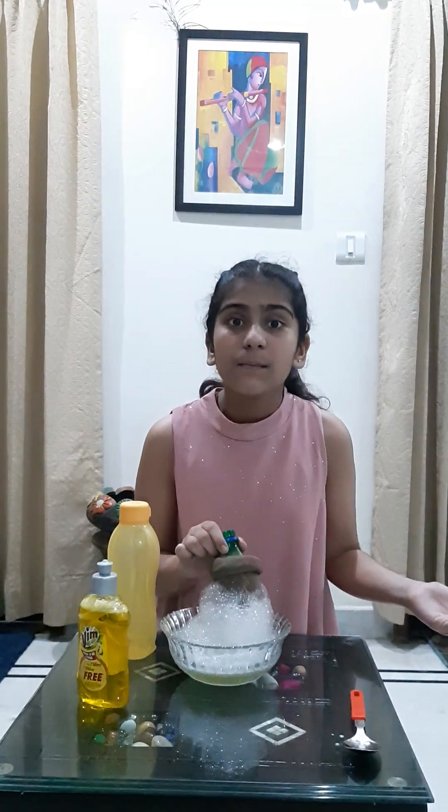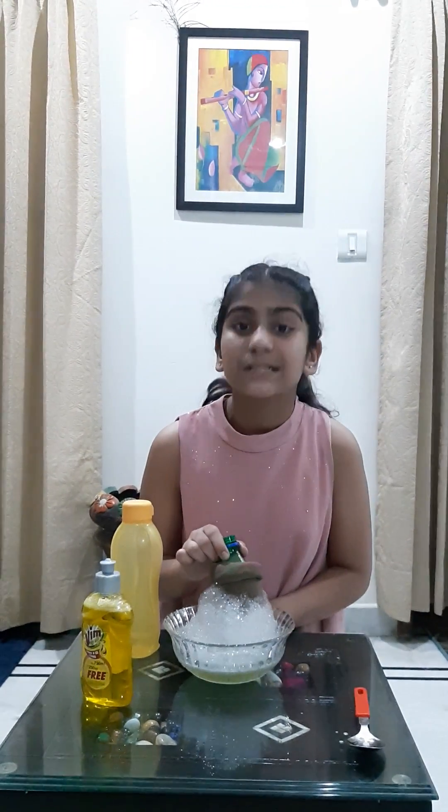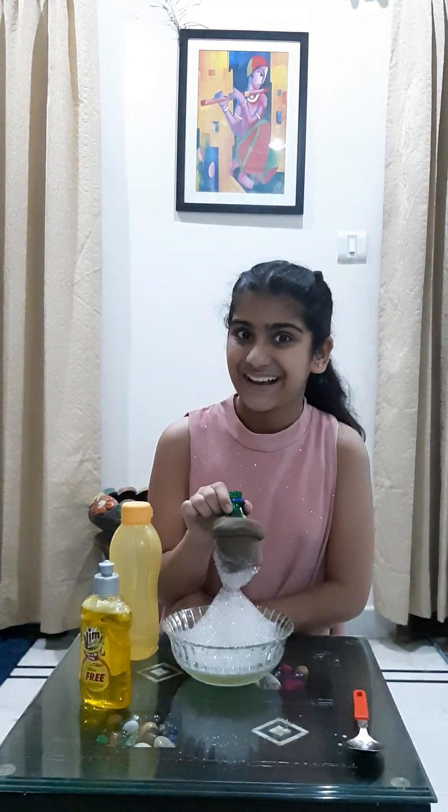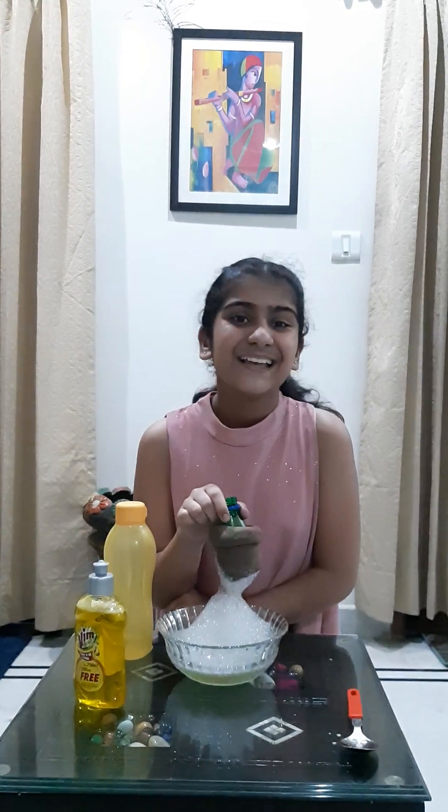And as you all must be knowing, water molecules cling to each other, so we see these bubbles coming out as a wonderful bubble snake. Wasn't it an interesting experiment? Thank you.